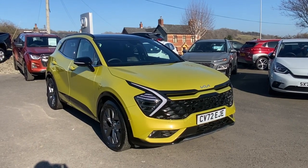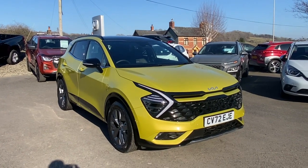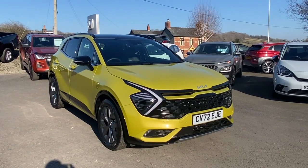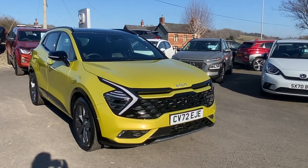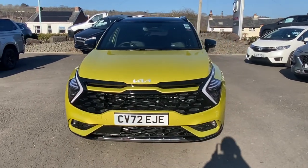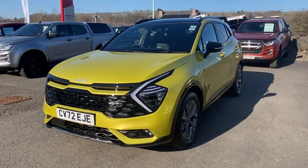Hello and welcome to JT Hughes Kia Newtown. Today I just wanted to show you the colour of the new Kia Sportage in lemon splash, as we have so many people ask us what it actually looks like. I thought instead of doing my usual video where it's in the showroom with showroom lighting, let's give you an idea of what it actually looks like outside in this glorious sunshine we've got this morning.